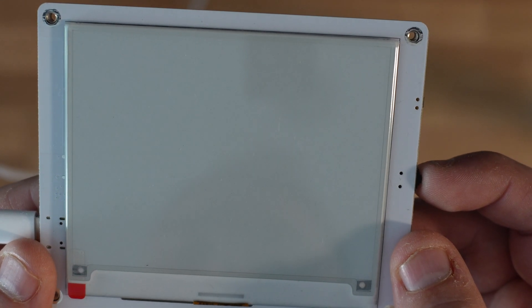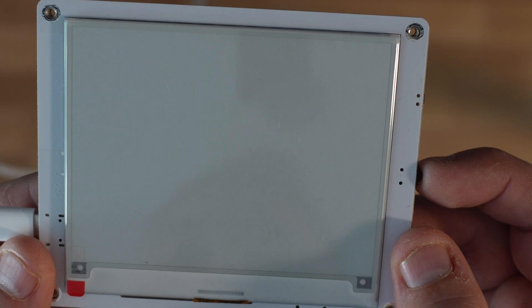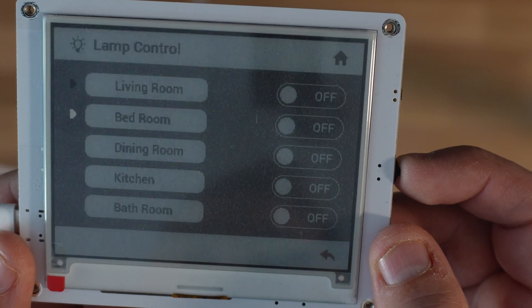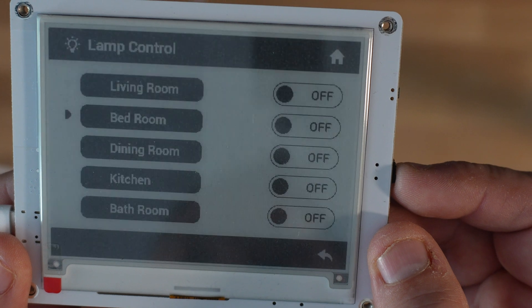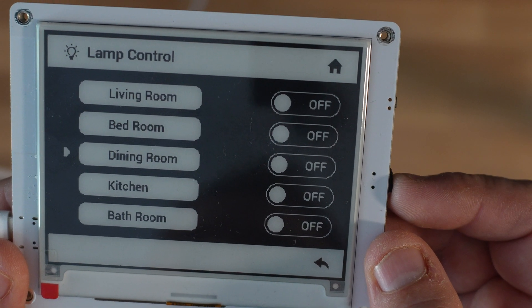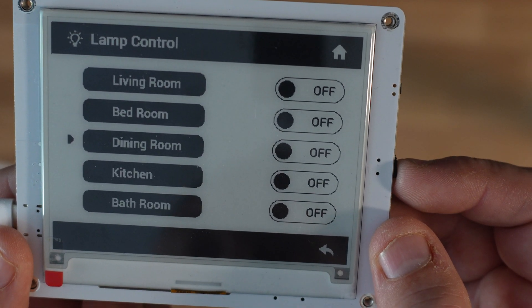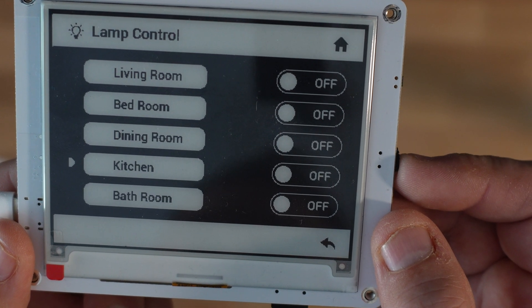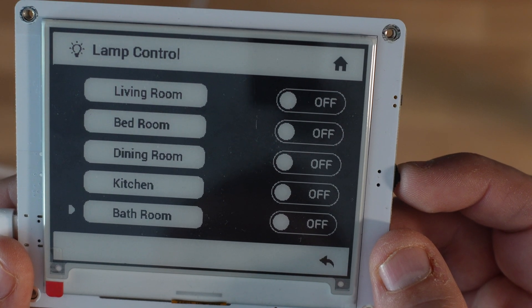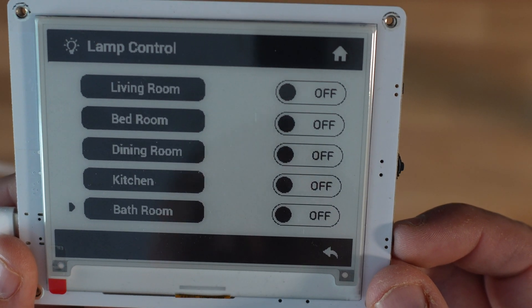The final one I want to show you is the sample data for control. If you look at this, it may look very nice and simple to people who use elements such as smart homes. You can see it gives you the option for lamp control — it's just a demo of how this would look, giving you an opportunity to understand some of the really nice use cases for this device.